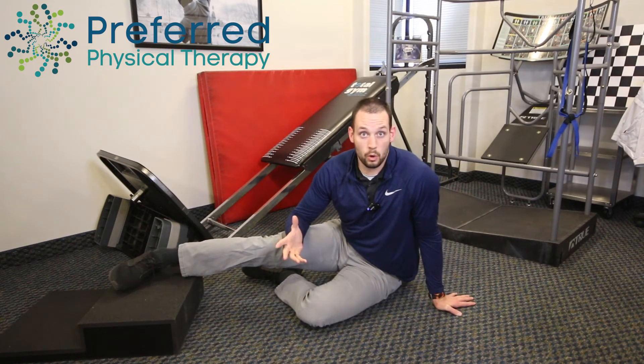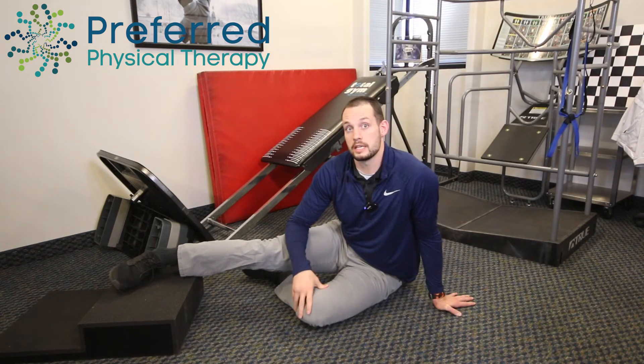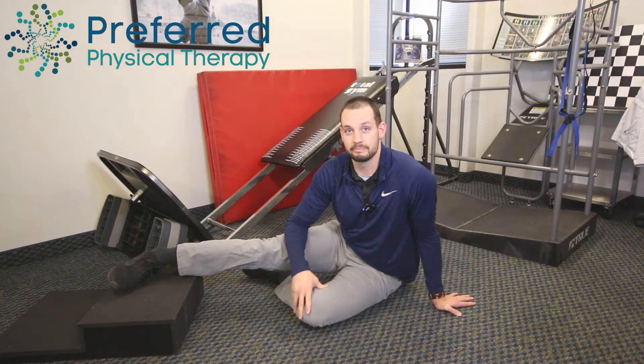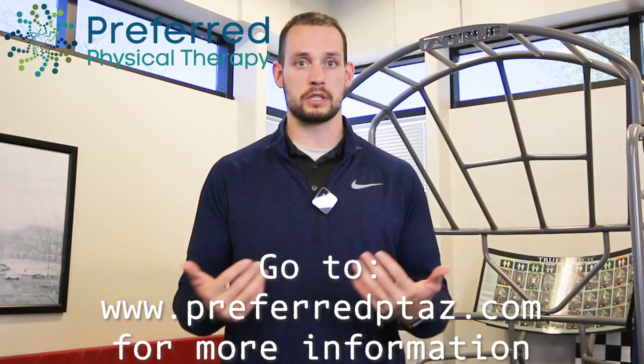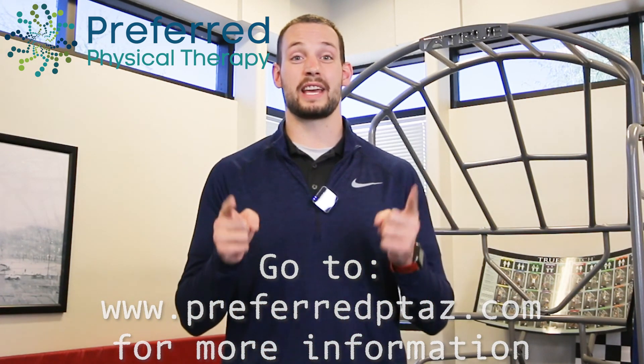I usually will have you hold this about 10 to 15 seconds — try it a few times on each side and see how it feels. I hope this exercise helps you stabilize the knee, decrease your knee pain, and get you back to doing the things that you want to do. If you have any questions, please give us a call, comment down below, and subscribe for more videos just like this one.